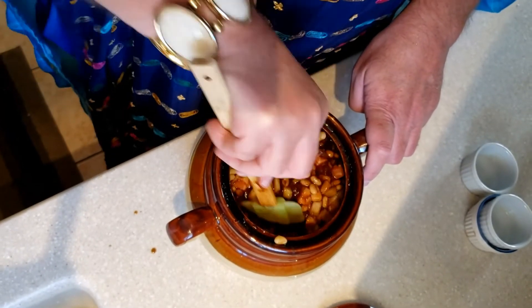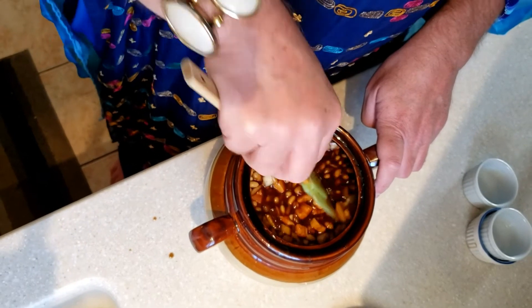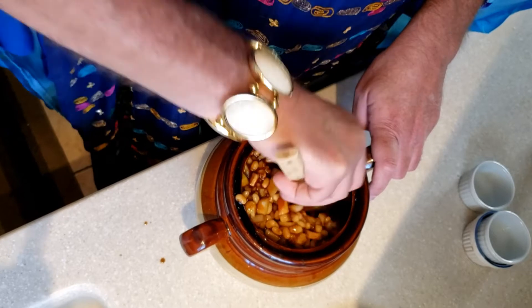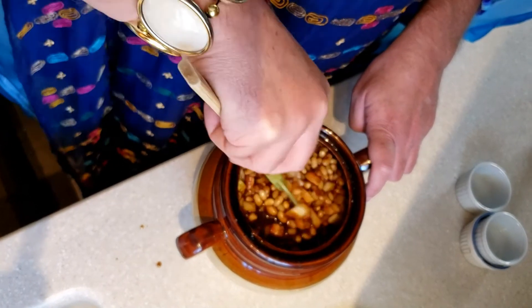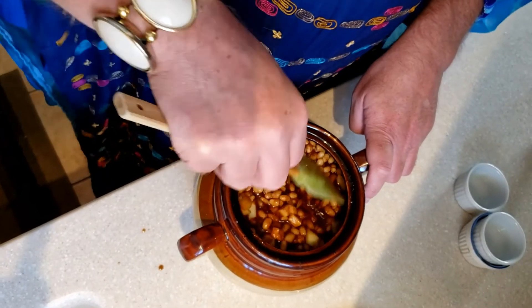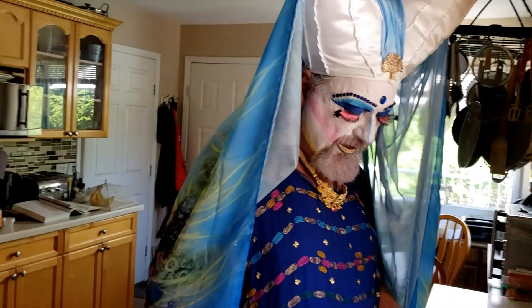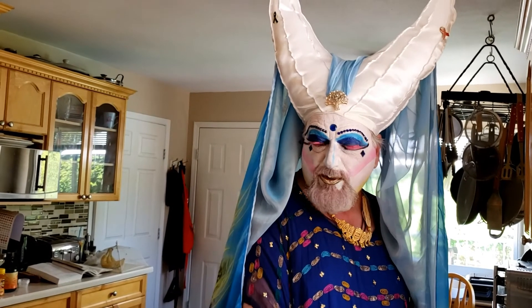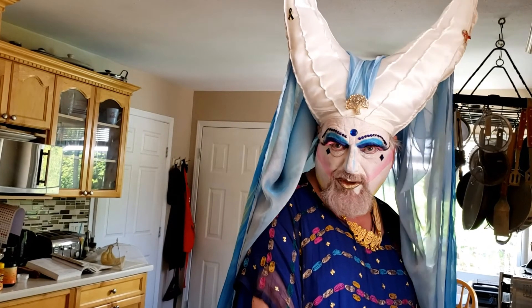Give it a good stir to make sure everything is mixed together nicely in the bean pot. The smell of all the ingredients coming together is just wonderful. Into the oven at 300 degrees — two hours with the lid on, then take the lid off and another two hours with the lid off.